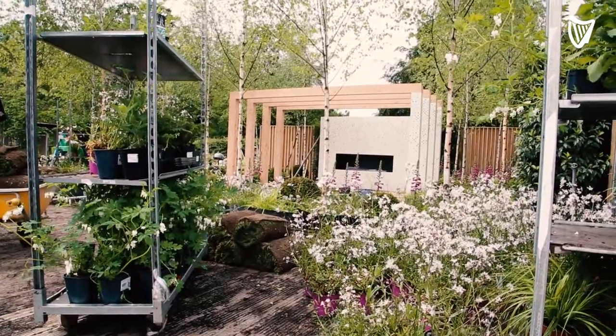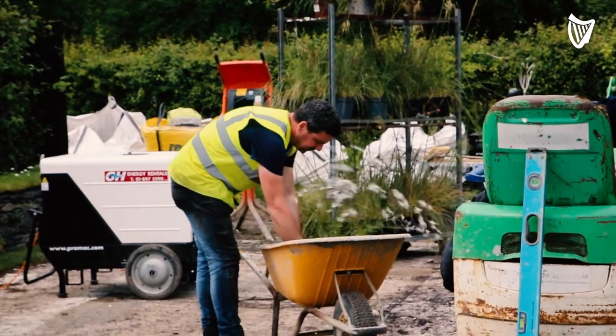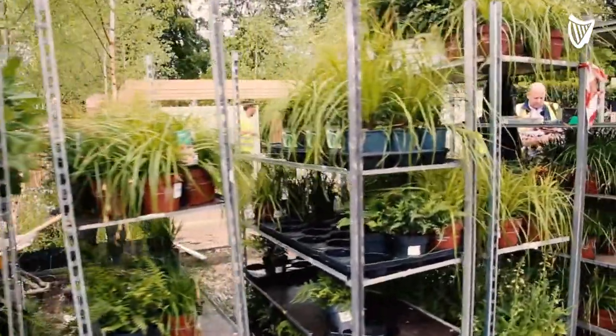Hi, I'm Alan Ruddon from Alan Ruddon Garden Design and we're here at the Savills Urban Oasis. It's trying to represent what a city garden can be. We're on site now nearly two and a half weeks and there would have been about three months preparation before it.